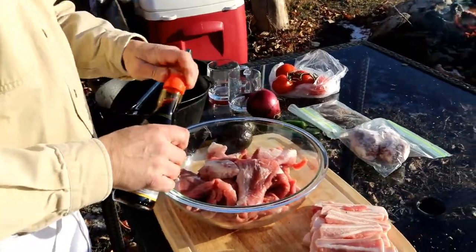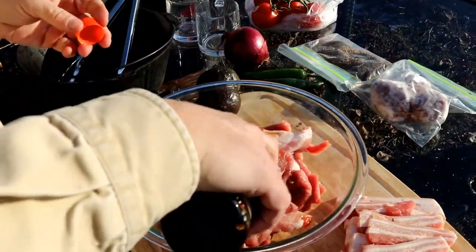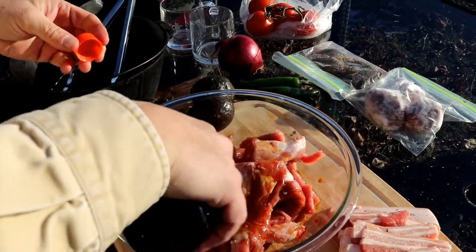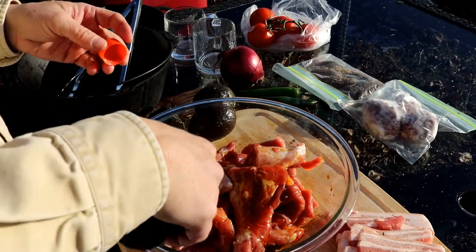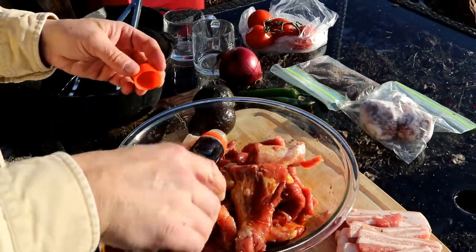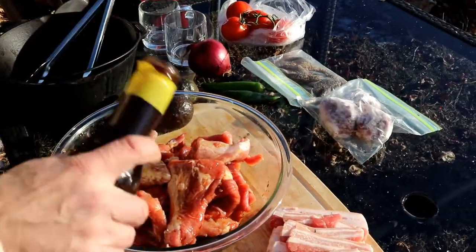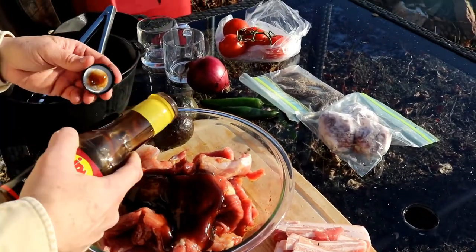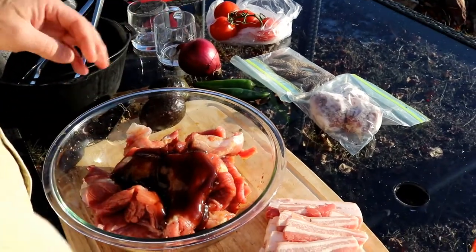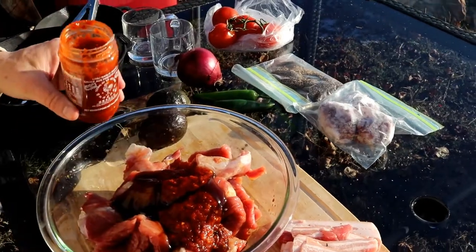We're going to marinate this in teriyaki sauce - it gives them a nice flavor profile. We have some hoisin sauce, it's a little thicker and does give you some good sugar content. And then we do want a little bit of heat with the garlic chili paste.